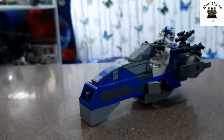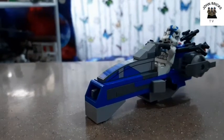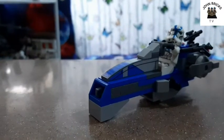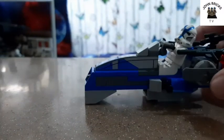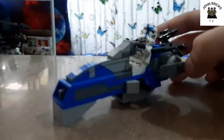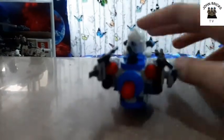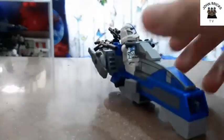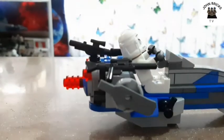Hello everyone, John BricksTuber here. Today we're back with another 504st alternative build. I've modified the bark speeder - I made it shorter and smaller because the speeder bike in the 504st set is big and long. I finally modified it using my two battle packs. You can see the big blasters; these are from the two battle packs that I have.